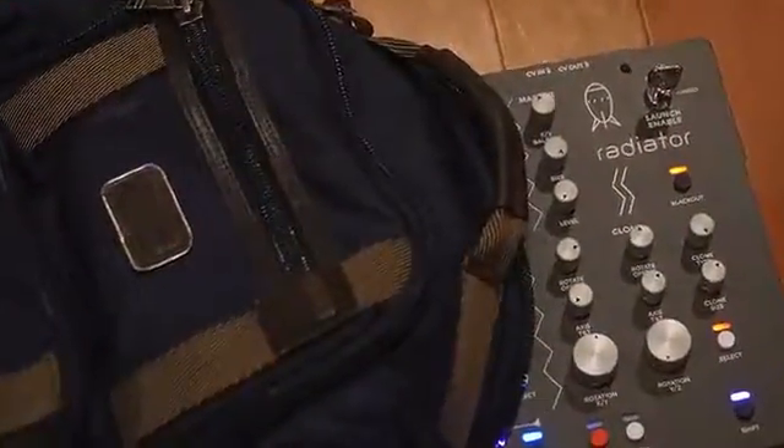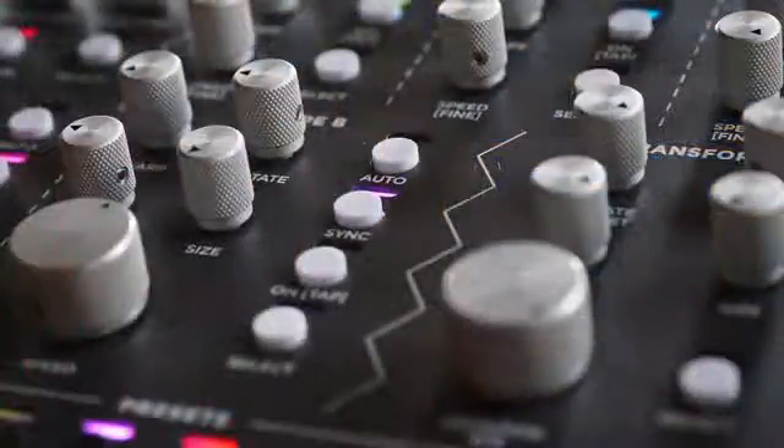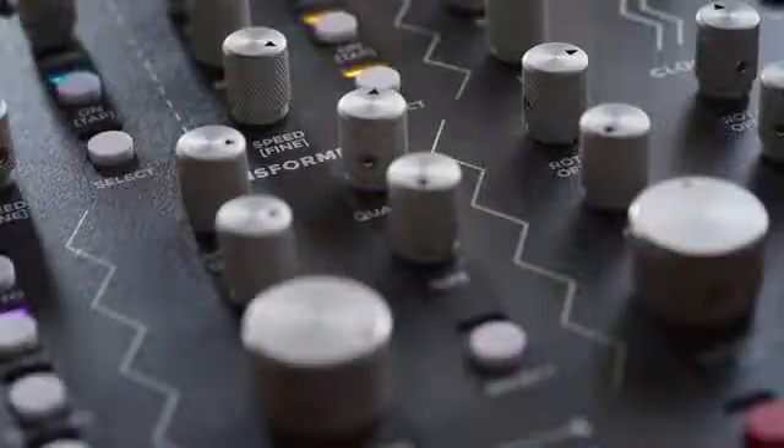Radiator is a small, compact, and portable unit that you can put in your backpack, plug in, and get up and running within one minute. If you're a musician or a producer and you want to add lasers to your performance, you can add Radiator to your existing system and control it from MIDI or voltage control.